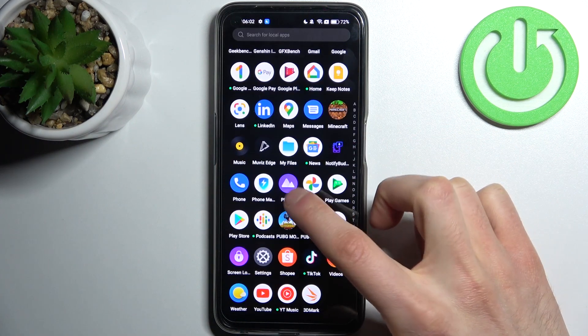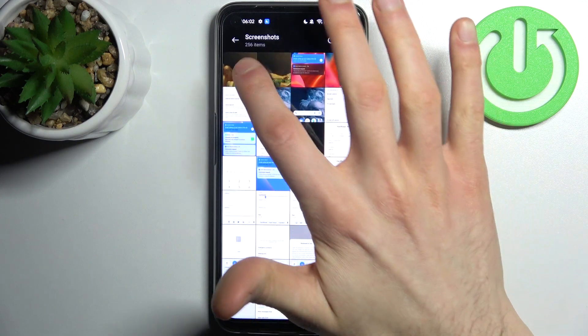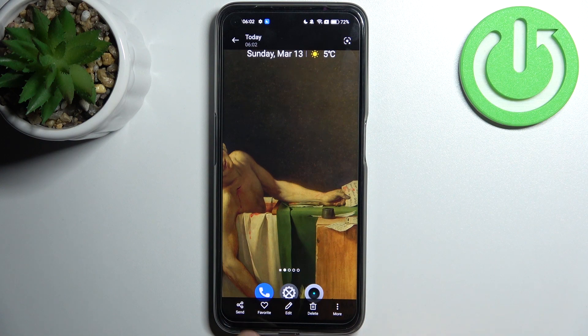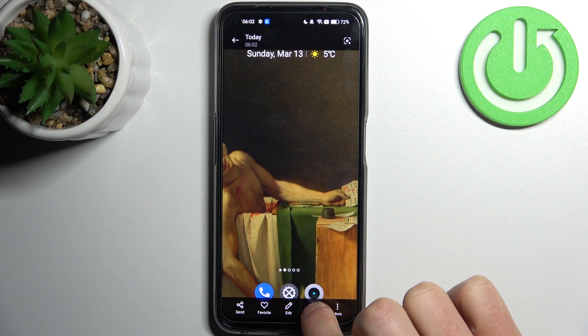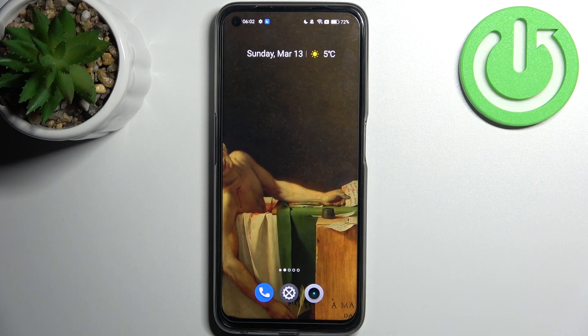You can find your screenshots in the gallery, in the screenshot album — here they are. From here you can share, edit, or delete your screenshot. And that's it! Thanks for watching. If you find this tutorial useful, don't forget to hit that like button.